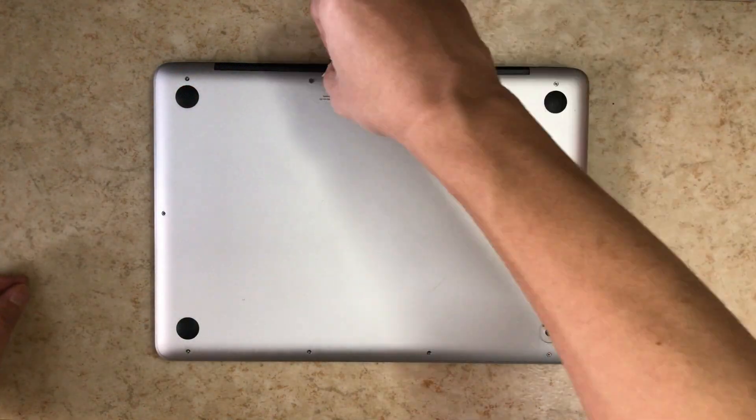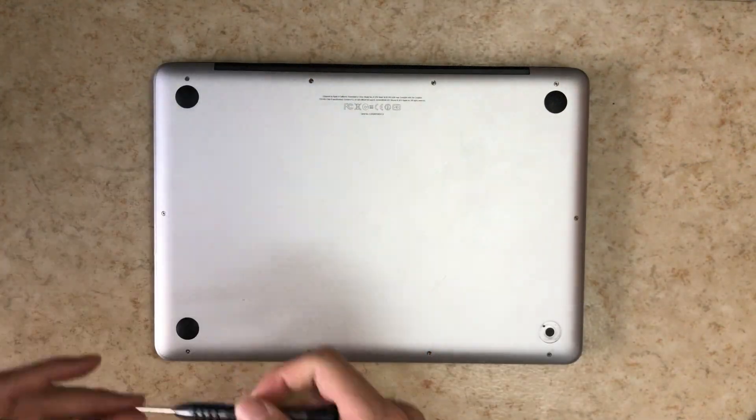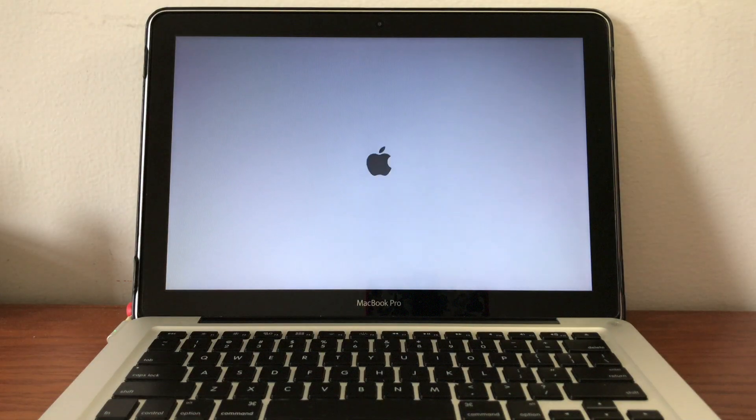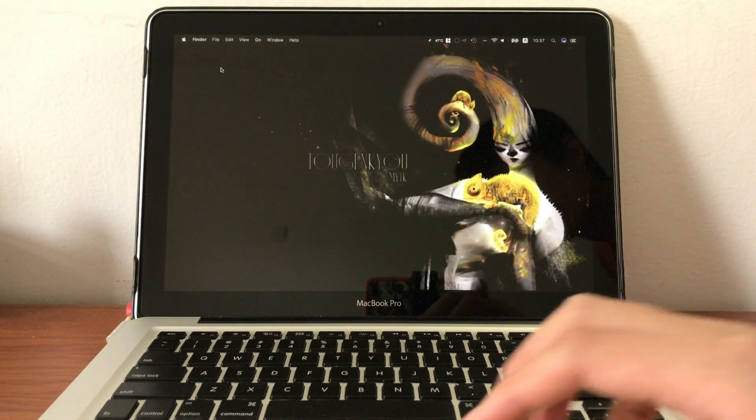Once everything is done, get up and walk around — you've been sitting for a long time. Turn on your computer and check if it has been upgraded to Intel HD 4000. You can verify by clicking the Apple logo on the top left, then About This Mac. On the Graphics tab you should see Intel HD 4000 listed.